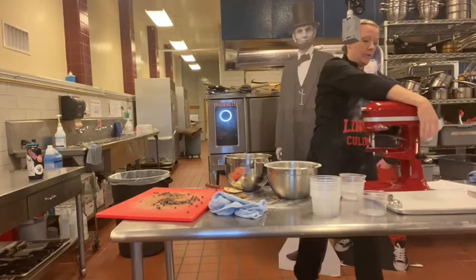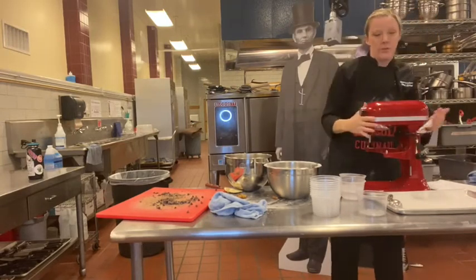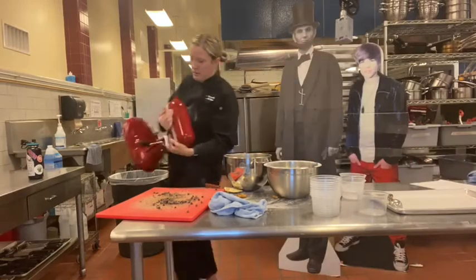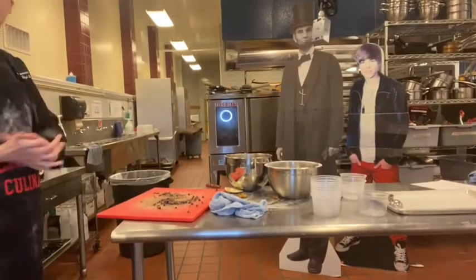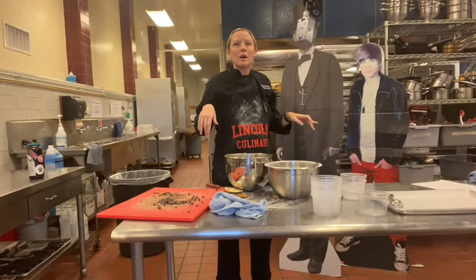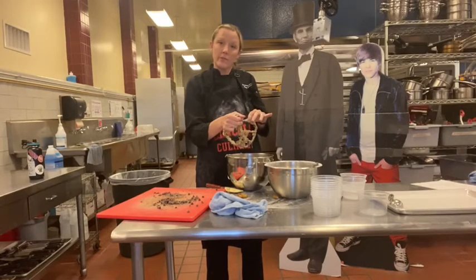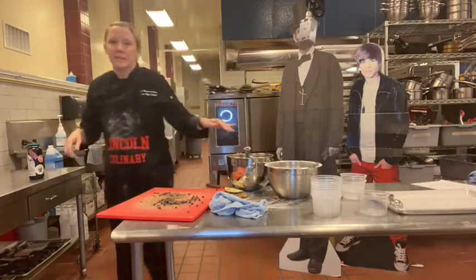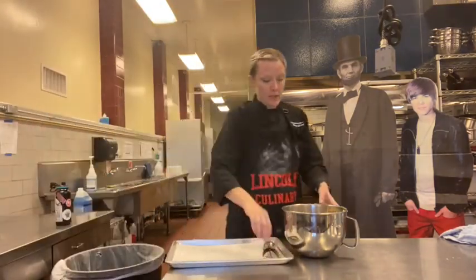My mixer is a little dirty but I don't really care — I'm just going to put it away because whatever. No germs killed anyone. Just put it down here on the floor, no big deal. I'm bleeding. Back after the little bloody mishap — I'm going to scoop out my cookie dough now.